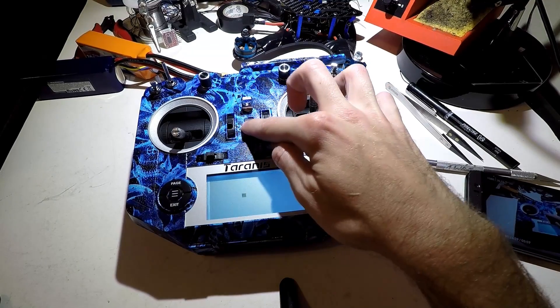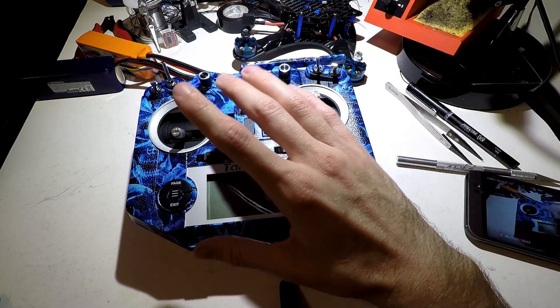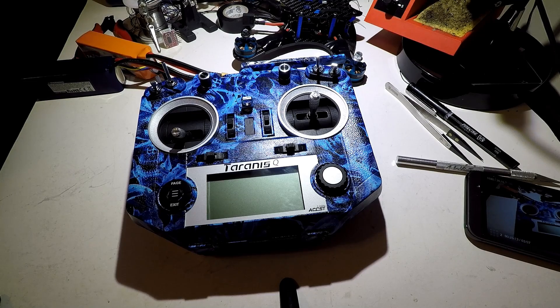And that's going to do it, guys. Hopefully you have a better understanding of how this works. You have endless possibilities — wherever you can imagine, you can do with this. But stick around — I will make a separate video showing you how to create your own custom sounds. Thanks for watching and I'll see you again soon.